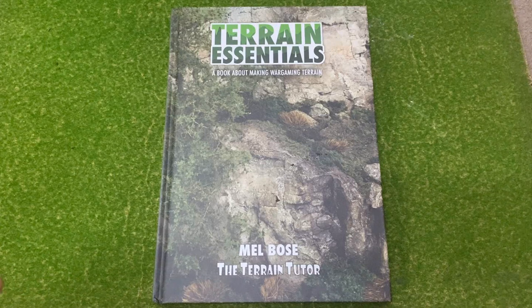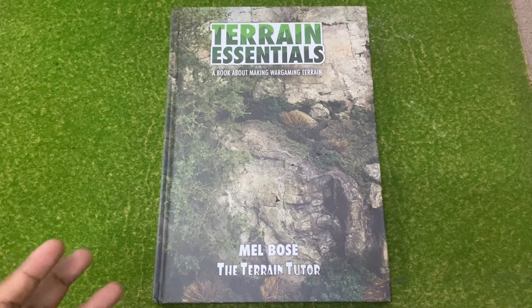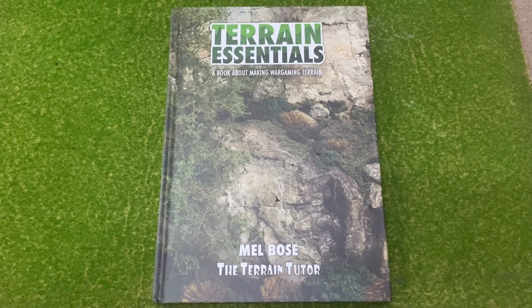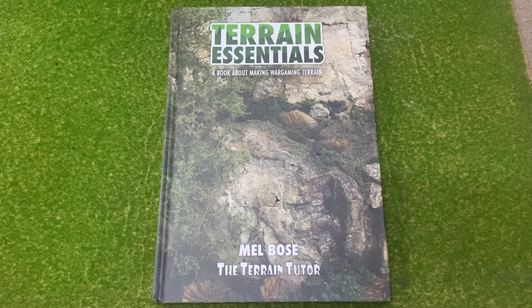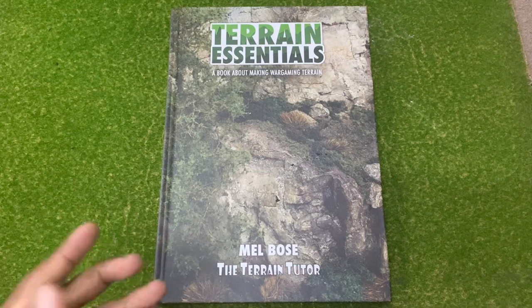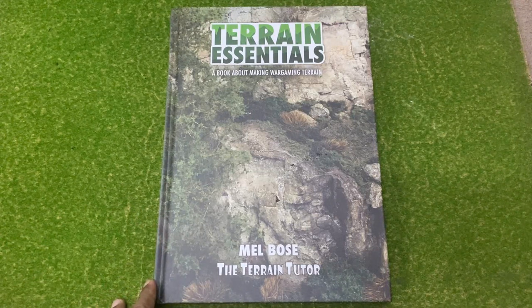Another good reason to get the book is that you have all the tips and all the knowledge he's got at the edge of your own fingertips. So personally, why not go out and get yourself Terrain Essentials by Mel?